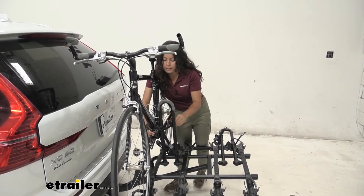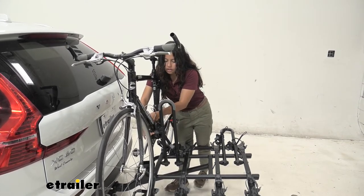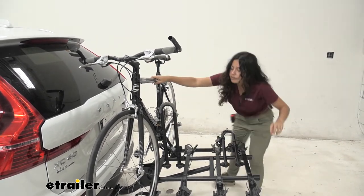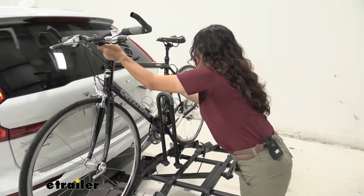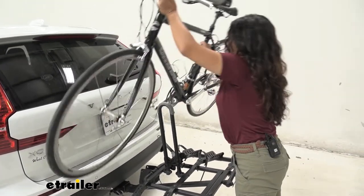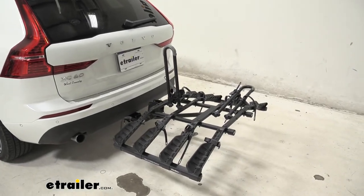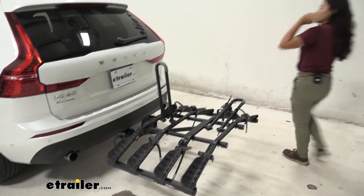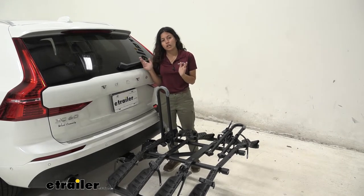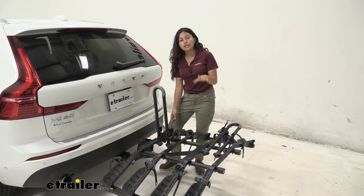Hold on to that bike, press that lever, pull that strap out. Now I'm going to go over to the front of our bike so that our handlebars don't swing out towards our vehicle as I tilt it away and then lift it over our mast — just like that. I'll set this to the side so we can take a closer look at the bike rack. Notice how close our handlebars came to our car, so keep that in mind if you have longer handlebars.